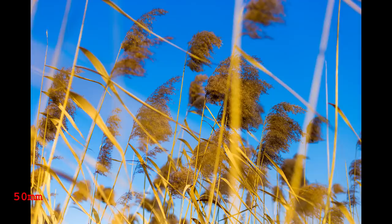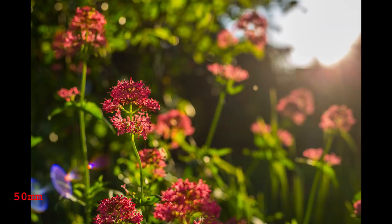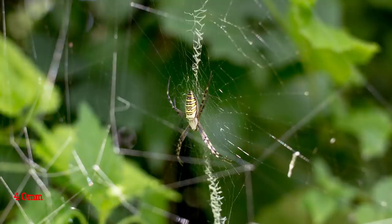On my 6D, the 40mm focuses perfectly. In most cases I won't bother to check focus accuracy after taking the shot. The 50mm can have problems though, especially at f1.8. There is no rule — it hits or misses on its own internal logic. For most shots it will be fine, but I have developed a habit of checking focus accuracy when using this lens.